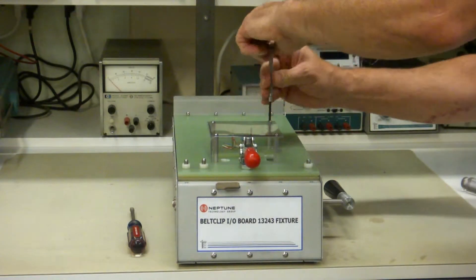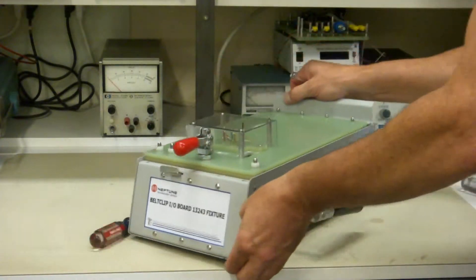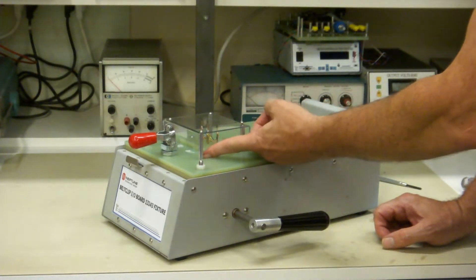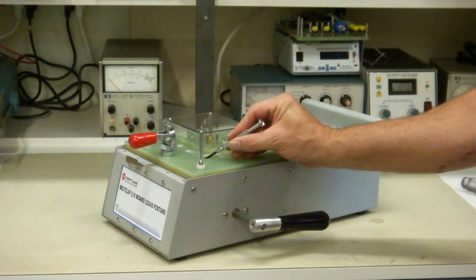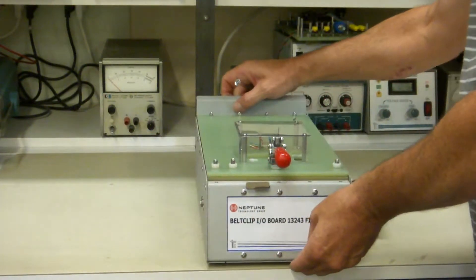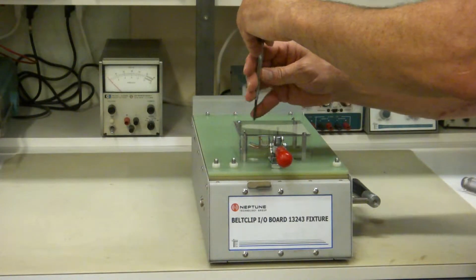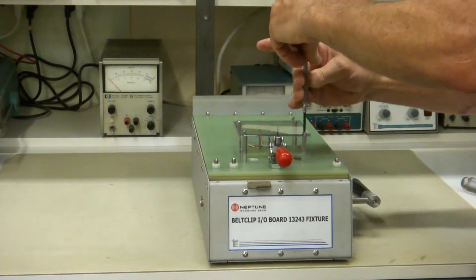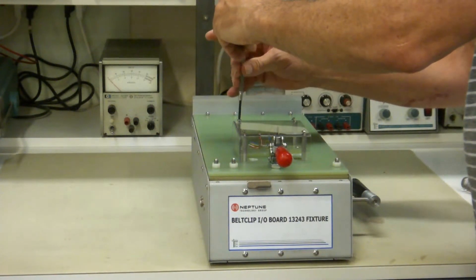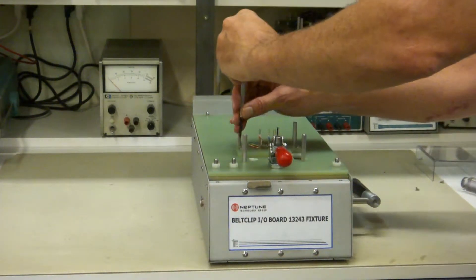Now, the press plate — this is both bottom and top access. The top access is here. One thing I want to show you about this one is that this side is open, and the reason for that is so you can get in here and press these buttons and see these LEDs on the side if you want to — it just gives you more access to your fixture. There's one button on the front that we couldn't really give you access to, but we gave you access to this side, and it could be modified if you need that on the front.